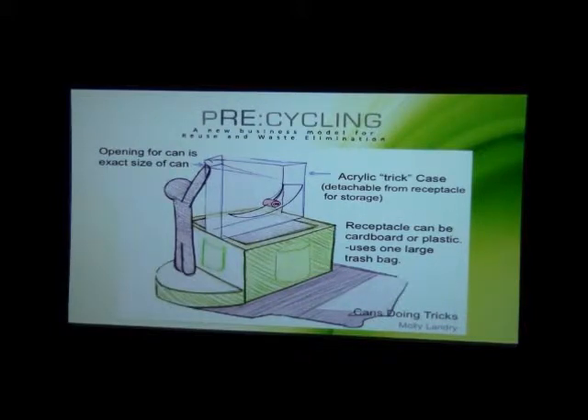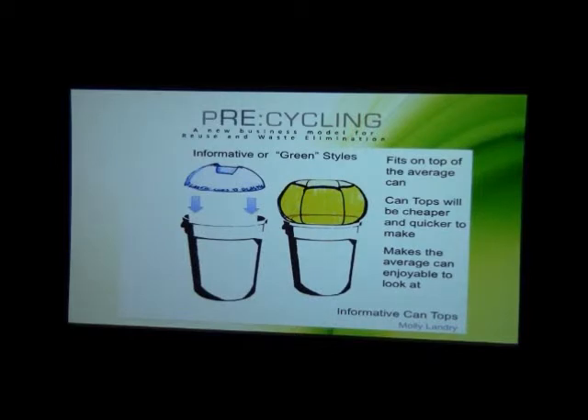The viewing area would be made out of acrylic or something see-through. This saves a little bit of money — it will be cheaper just to make the can tops but just as informative. You can either have a more professional looking top that has a cutout of the correct material and labels, or something a little more fun like a flower or a plant.